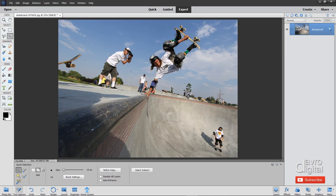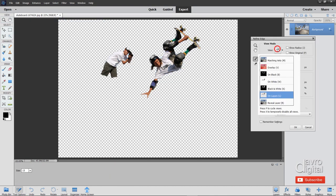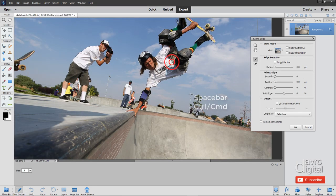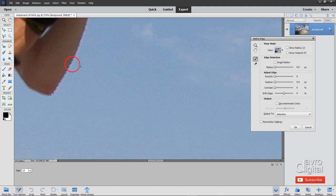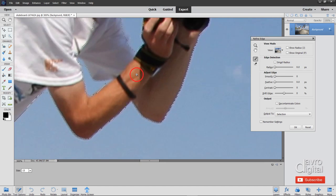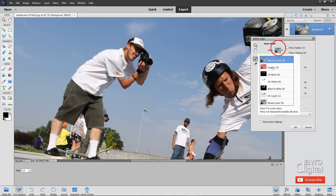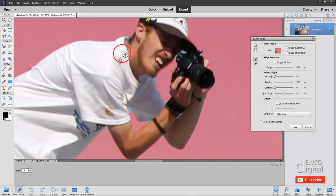For the next stage we're going to click on Refine Edge. We have several different views — let's start off with Marching Ants. Let's zoom in using space bar and Command or Control into this region here. Let's come over to this character here because he hasn't had much of a say so far. With Marching Ants, we've also got Overlay which gives a pretty good view. Let's zoom in. I'm now going to use the Refine Radius tool and come around this region, just waiting for it to pop in.